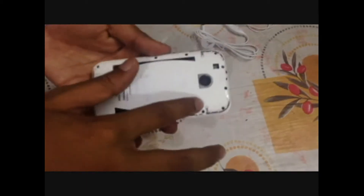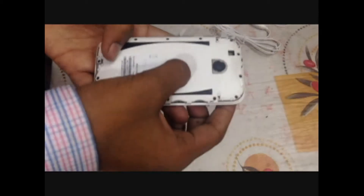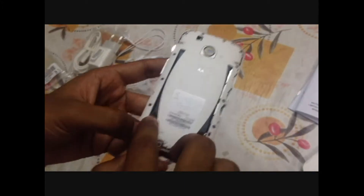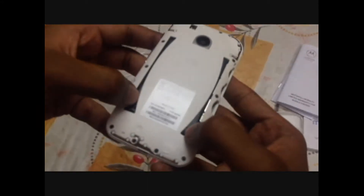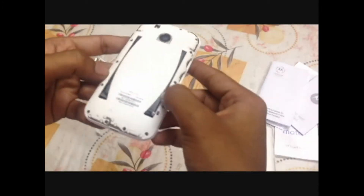The battery is built-in — you cannot remove it, same as with the Motorola Moto G. Here are the dual SIM card slots: SIM card slot 1, SIM card slot 2, and the third slot is for micro SD card, supporting up to 32GB. The back cover appears to be made of plastic material.